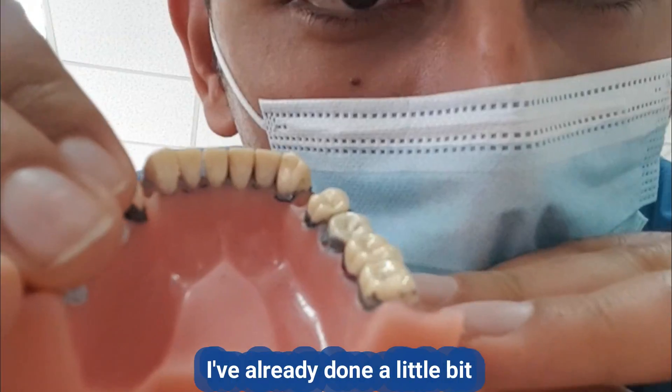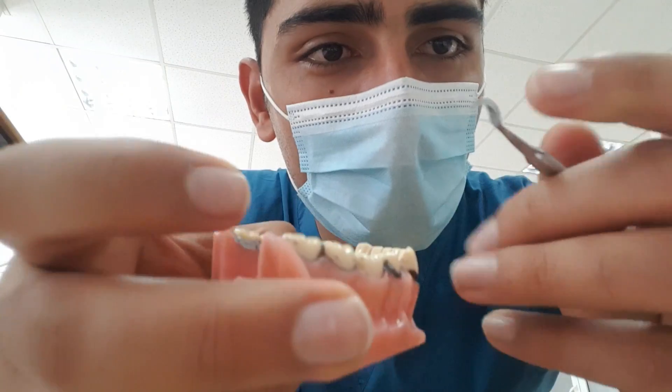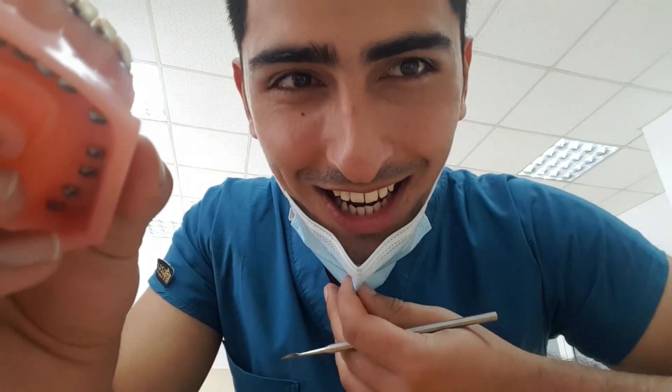I've already done a little bit as you can see. Here's my sickle scaler. I'm just using this right now to practice removing calculus from these plastic teeth, so when the real patient comes in, I'm going to be ready and we're going to do an amazing job. Let's go.